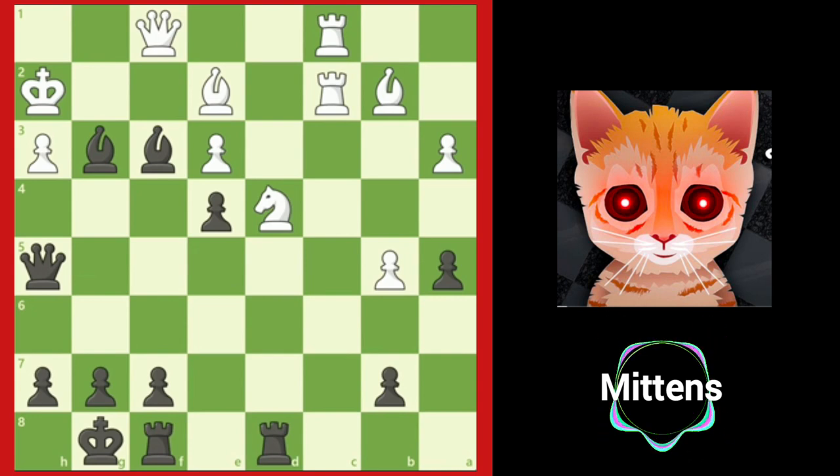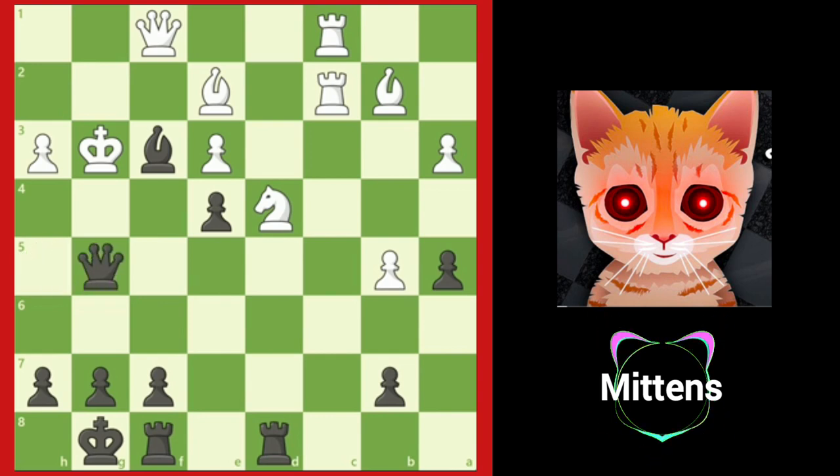After white accepts the sacrifice with king takes g3, black forces checkmate with queen g5 check. If king f2, black forces the king to the same checkmating square as in the game, g1, with queen h4 check.